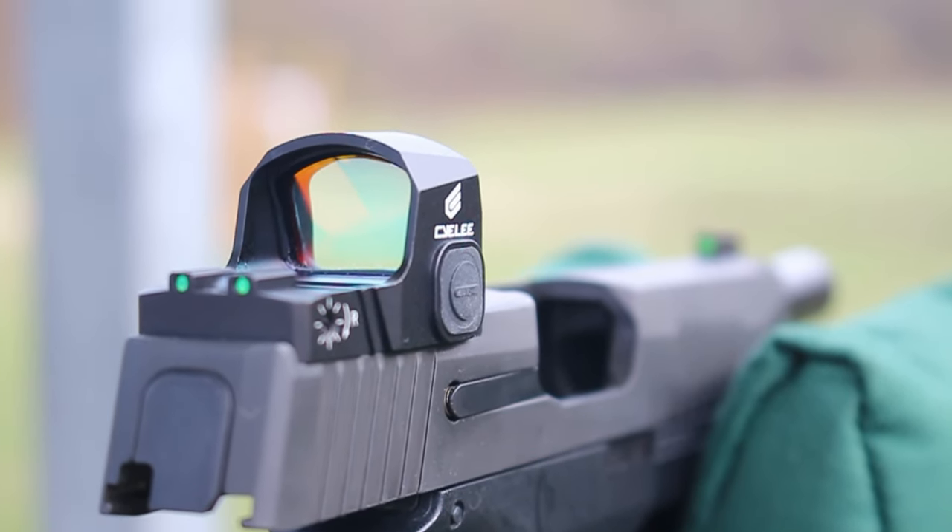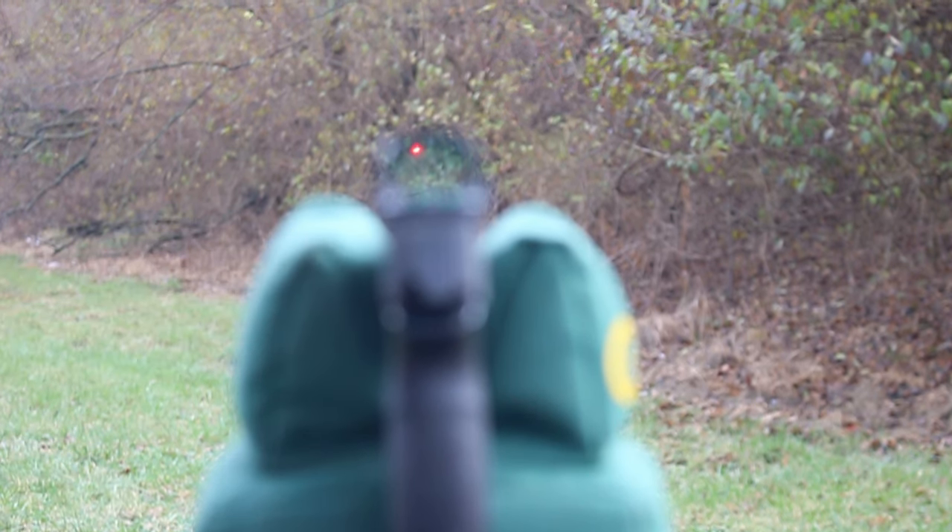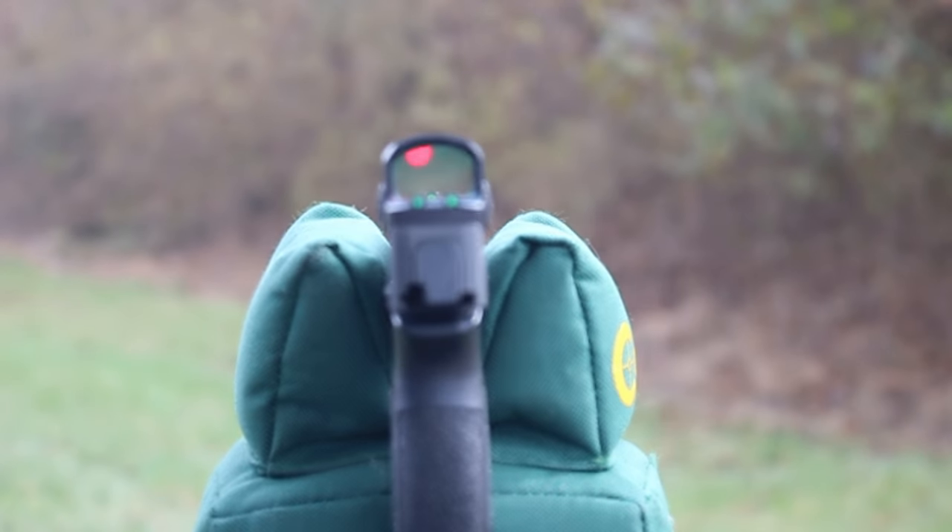It's got the shake awake technology, so you can let this thing sit for five minutes and it pops back on. I've never had it fail to pop back on after holstering it, reholstering it, picking it up, or letting it sit. So the shake awake works pretty well on it so far.